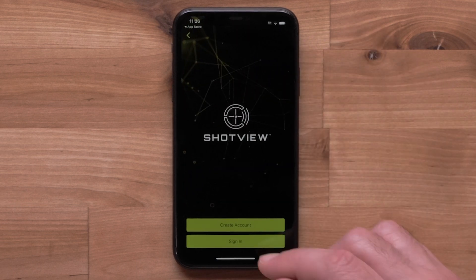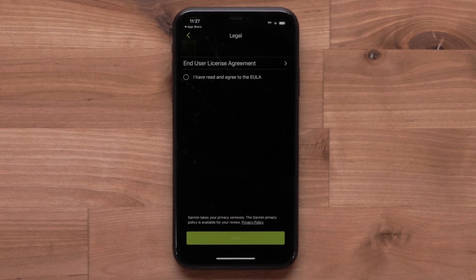Now log in using your Explore app credentials, then review and agree to the End User License Agreement. Select Next.